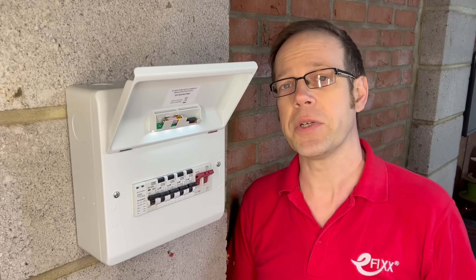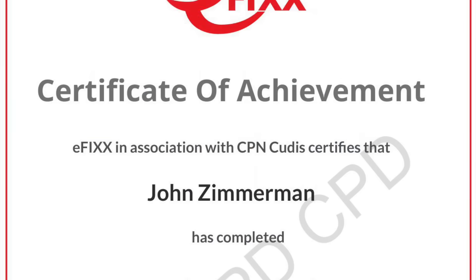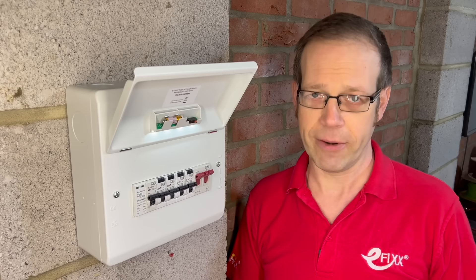Just before we get stuck in, if you're watching this video on any of our social media accounts, then click the link in the description to view it as part of our free training package to help you with your CPD and you'll receive a certificate. If you're already watching it as part of that training package, then you must be the pride of your parents.